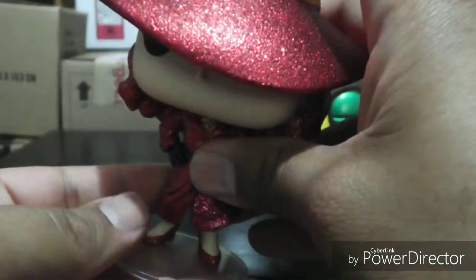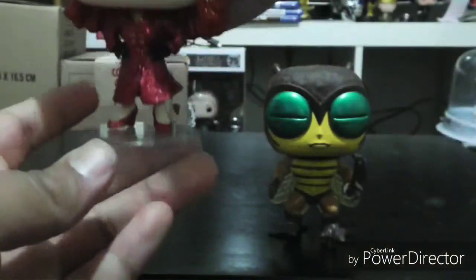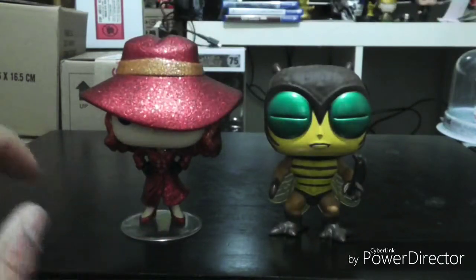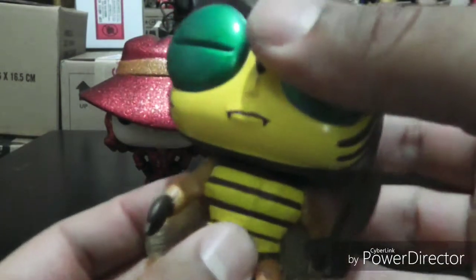Initially I wasn't going to pick this up, but since I was already picking up Buzz-Off I said why not — I'm already paying for the shipping. And it's rare for me to actually go to FYE and try to track stuff down in store. The other one I picked up, obviously, was Buzz-Off.